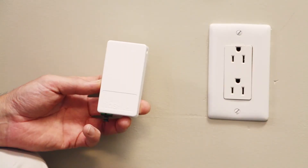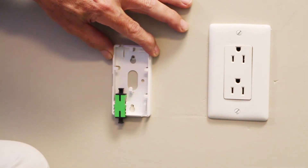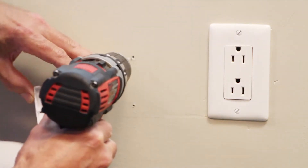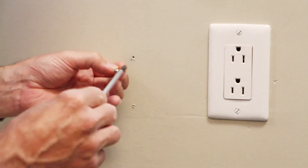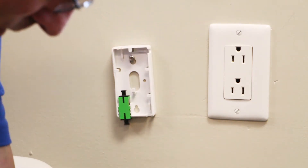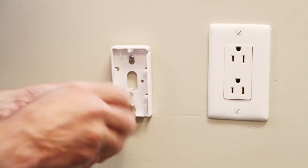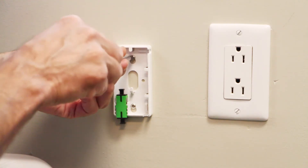Next we're going to be installing the CCP5. Remove the front cover, place it on the wall approximately where you want it mounted. Check it for level, mark the holes. I'm going to place the upper screw in first, just to support the unit while I attach the lower screw. The unit's secured.